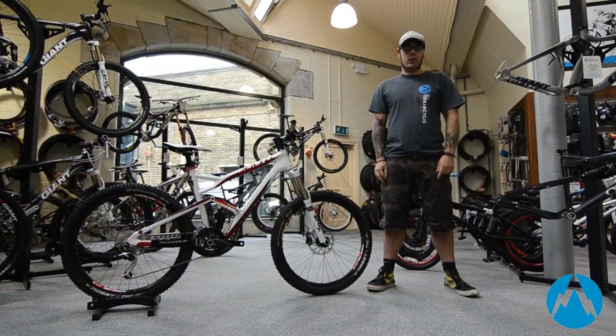Hi, I'm Andy from All Terrain Cycles. I'm here today to speak to you about Cannondale's new adjustable travel suspension platform, found on the Jackals and the Claymores. The Jackal being the shorter travel 140mm trail offering, the Claymore being the longer travel 180mm offering.